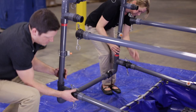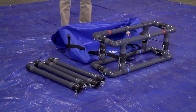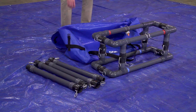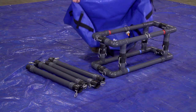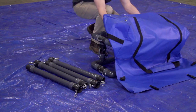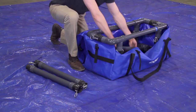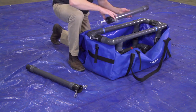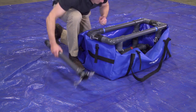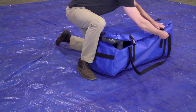Disassembly is essentially the assembly process in reverse. After the components are disassembled, arrange the top and bottom parts to form an interlocked unit as shown. Then take the carry bag and place over the unit, then roll over. Place the other components into the center of the bag. These heavy-duty vinyl bags have drainage holes to provide dry storage and easy transport.